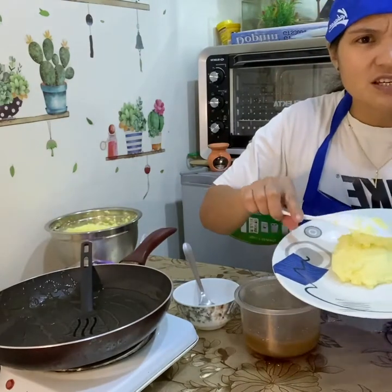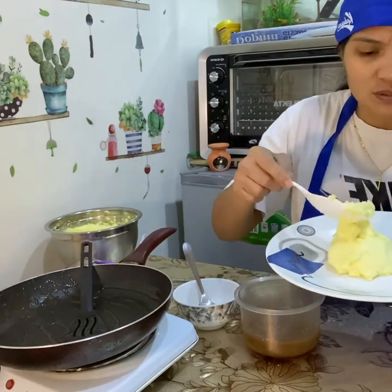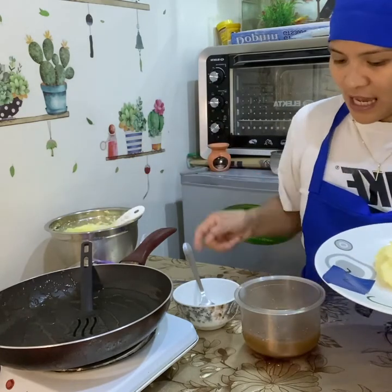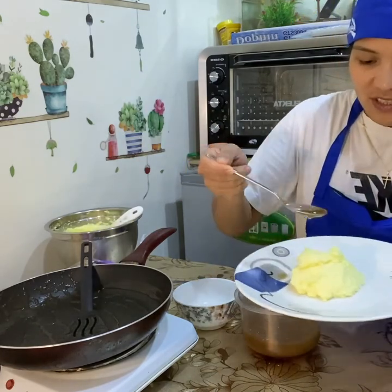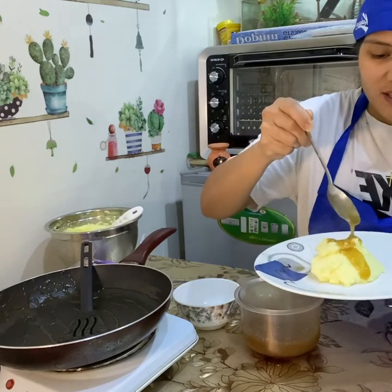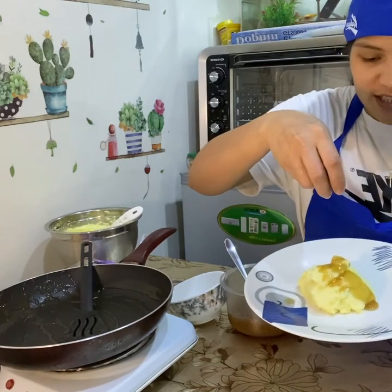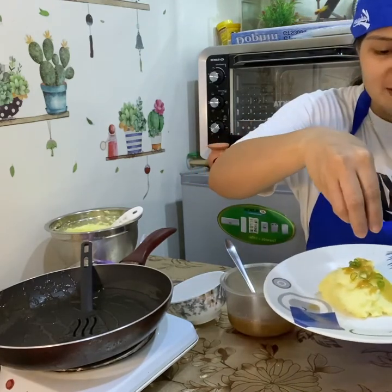This is the finished mashed potato. Add some gravy on top. This is optional, but if you want some greens, you can add those as well.